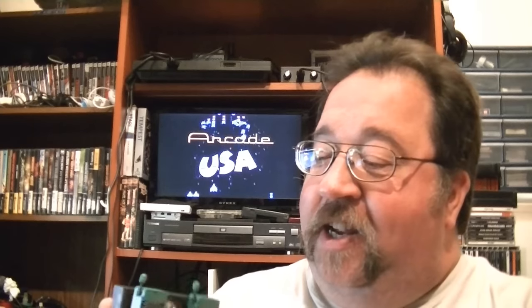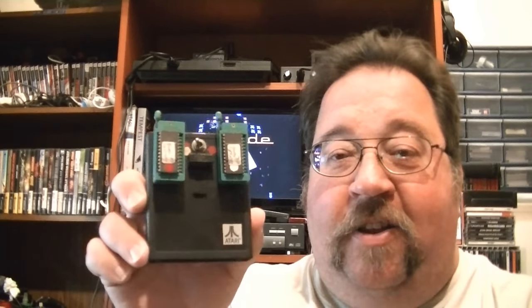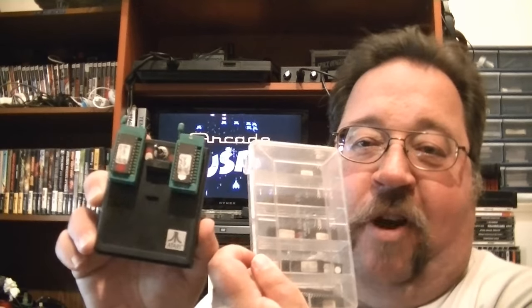Now this is kind of quirky but kind of neat — somebody made a little cartridge to take ROM chips to play on the Atari 2600. I found this in a box with an Atari 4-switch and some games I picked up off Craigslist. I don't know the history behind it, but it's pretty neat what they did.